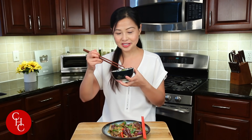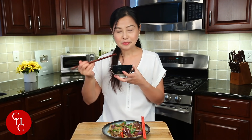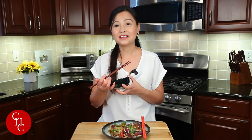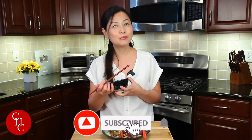Did you guys ever try my eggplant with garlic sauce? That's another great recipe for eggplant. Please leave a comment below if you ever had eggplant Chinese style, either with garlic sauce or like this. If you like this video, please give me a thumbs up, share, and subscribe for more simple recipes. Thank you so much for watching — see you next time!